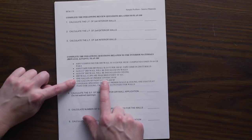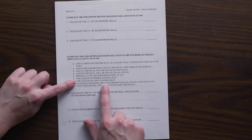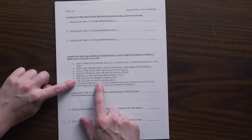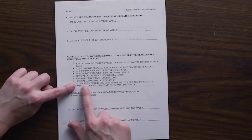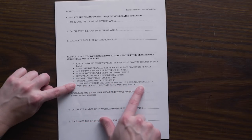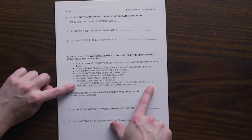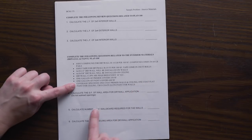One gallon of primer covers 250 square feet. One gallon of paint — whether flat, eggshell, satin, or semi-gloss — covers 400 square feet. We will use one coat of primer for the walls and ceiling, one coat of flat paint for the ceiling, and two coats of satin paint for the walls. The specifications did not specify the number of coats of flat paint for the ceiling, so we need to include that clarification here.